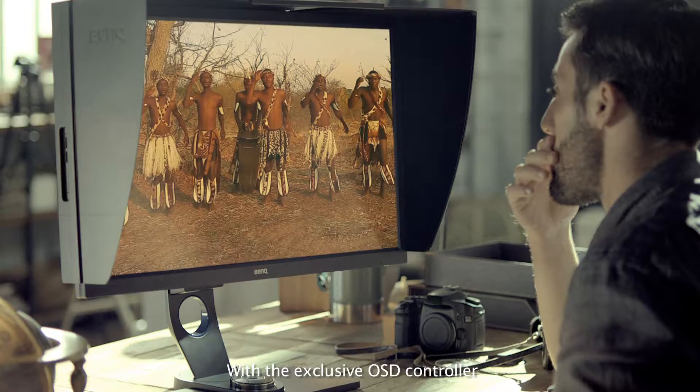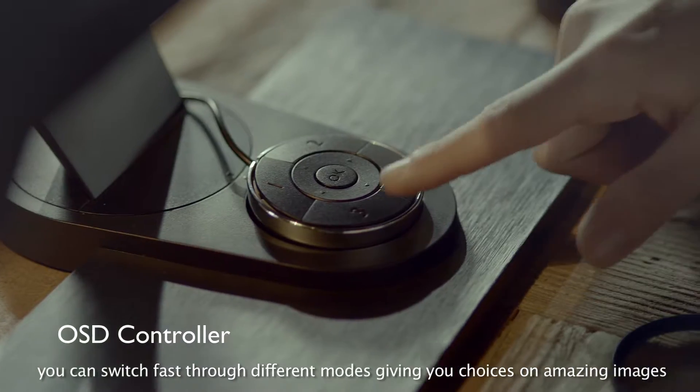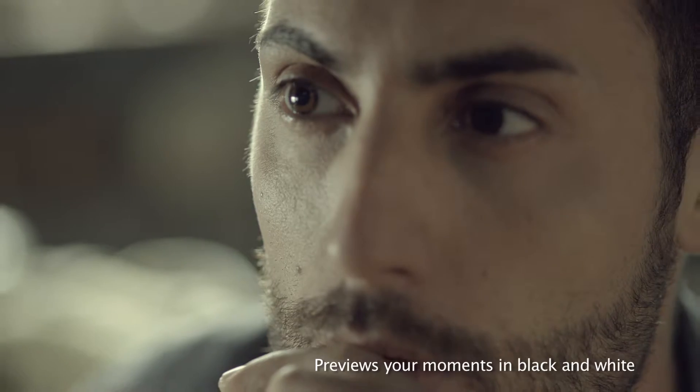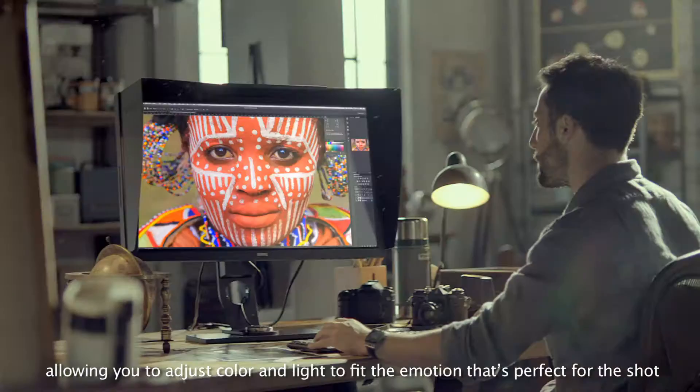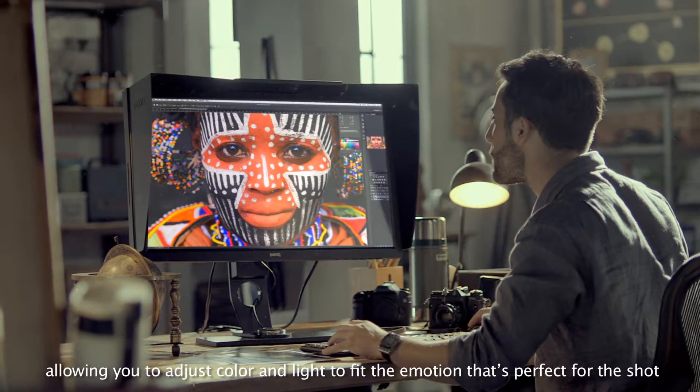With the exclusive OSD controller, you can switch fast through different modes, giving you choices on amazing images. The black and white mode previews your moments in black and white, allowing you to adjust color and light to fit the emotion that's perfect for the shot.